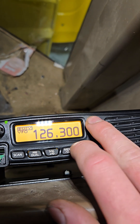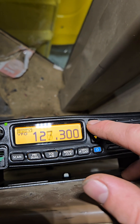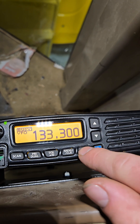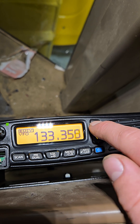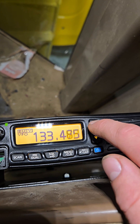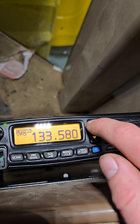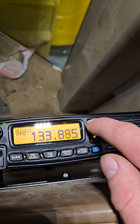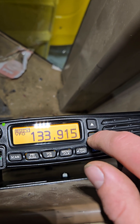Press enter to change the megahertz to whatever you want, then hit enter to get rid of it. Then use these buttons to change the kilohertz, and go up and down to adjust.